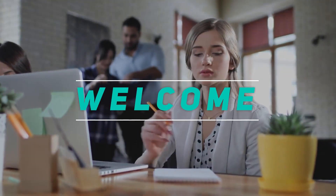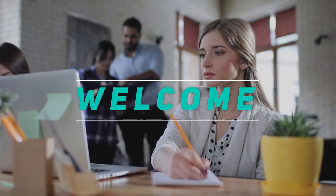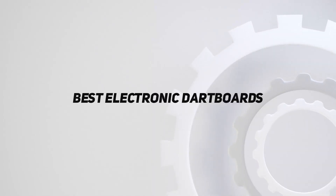Hey, welcome back to my channel. In this video, I'm going to talk about the top 5 best electronic dartboards.